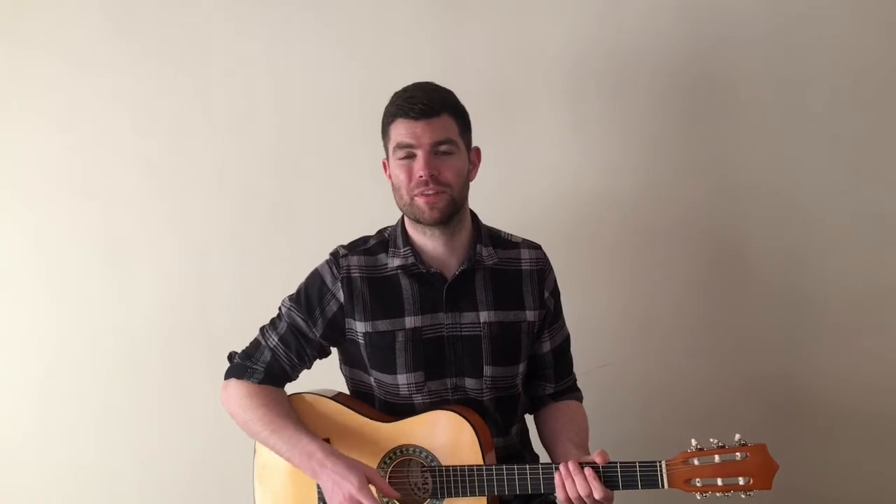So if you've mastered the bass line for verse one, then you're way ahead of the game. Basically, verse two is the same as verse one but everything's moved up two frets. So if you were playing fret two, you're now playing fret four; if you were playing fret three, you're now playing fret five.